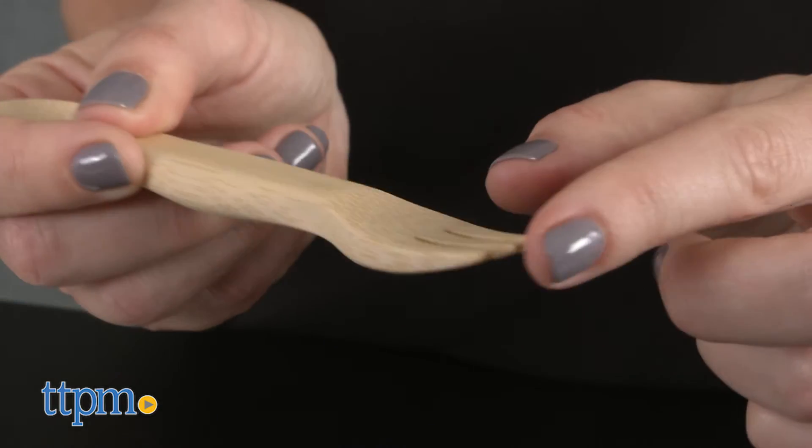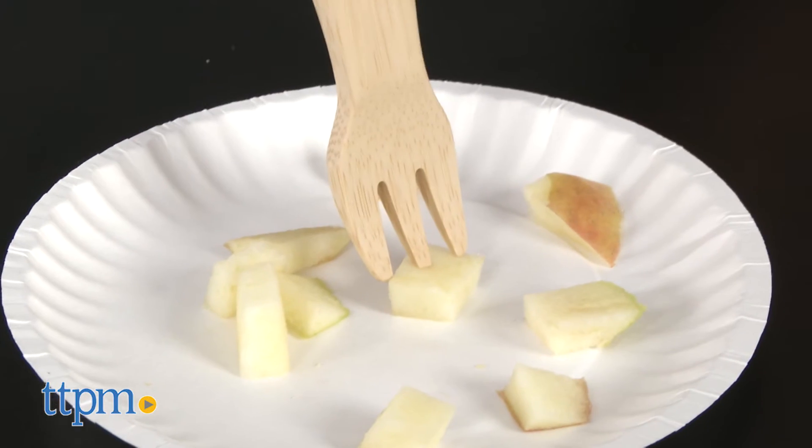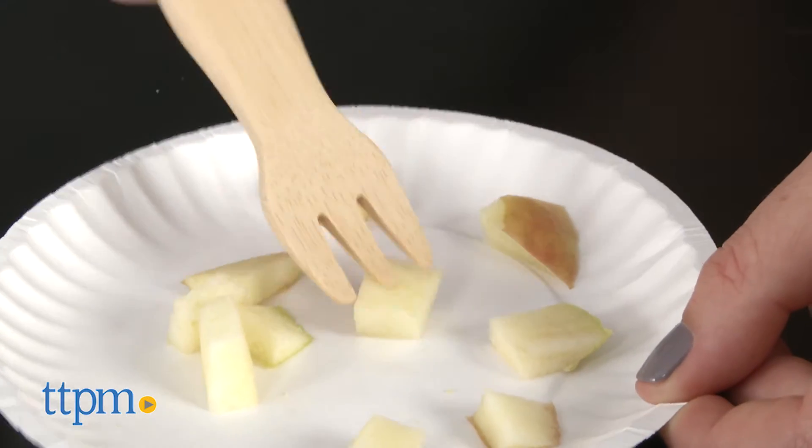The fork's prongs feature a blunt edge, which we found slightly difficult to use on many foods. It's better suited for softer foods or those that require a spoon.